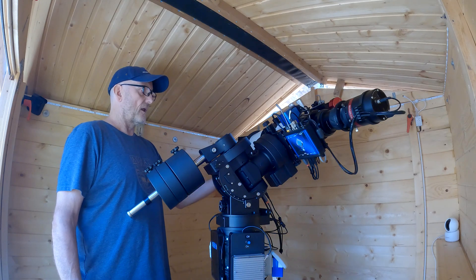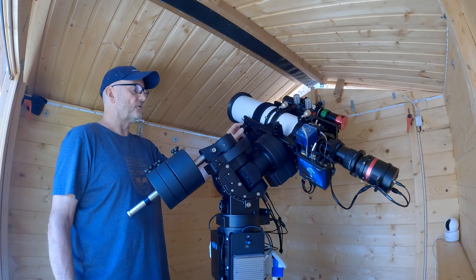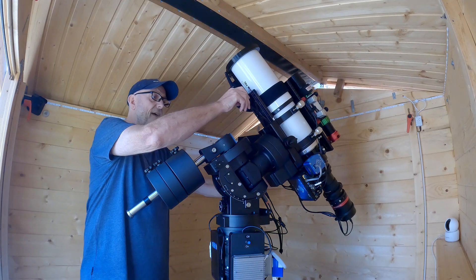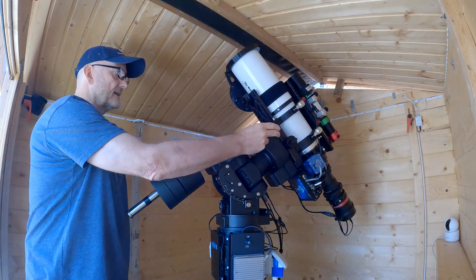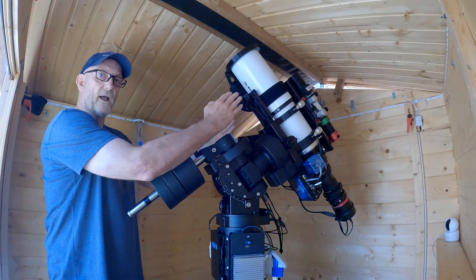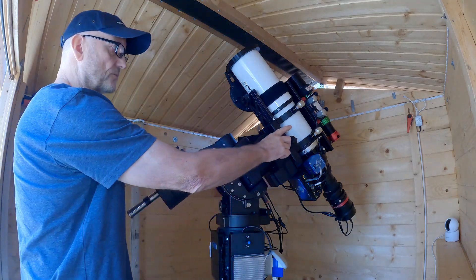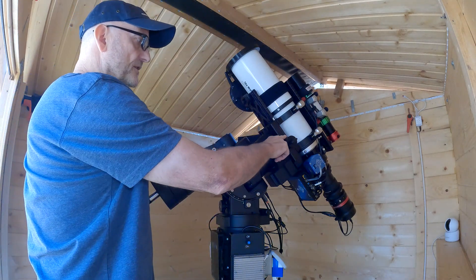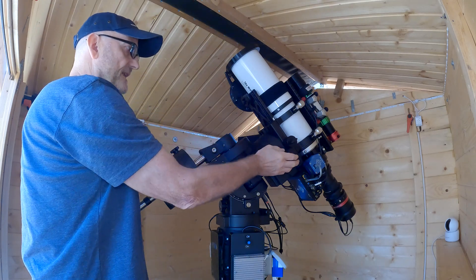To get my mount balanced in four dimensions, I've had to use a counterweight on the side here. The iOptron mounts come with an M8 hole screwed into the side of the saddle — there's one on each side. Most people, when they get their scope in this position and release the clutch, the scope will fall one way or the other. So what you need to do is put weights on the opposite side to which it falls, which is what I've done here. This is just an M8 bolt and two 200-gram weights which you can buy off Amazon — I'll put the links in the description.